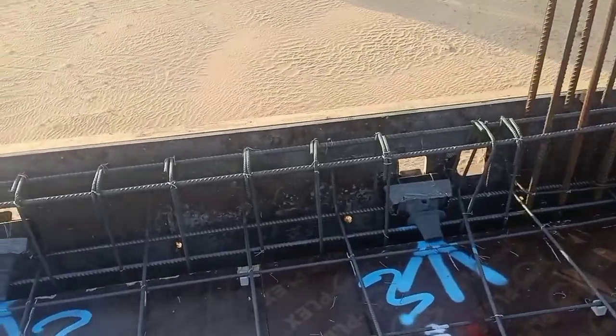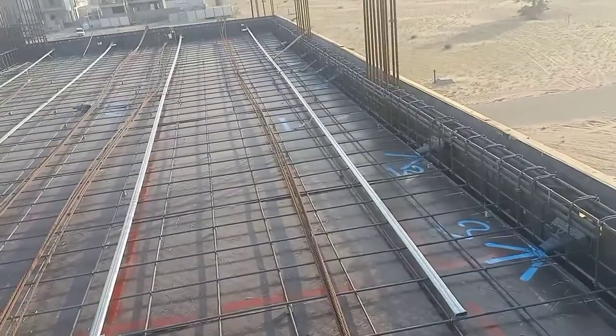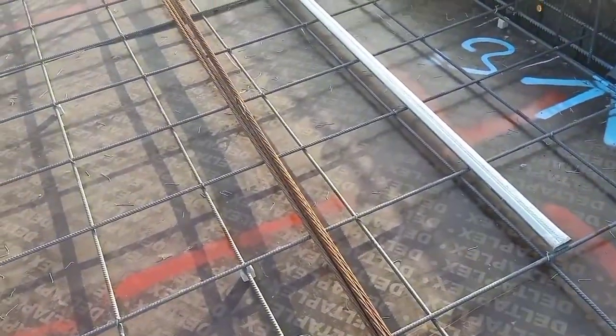Here we can see two. If there are three, this is the anchor casing. And here we keep the deck. You can see these are the duckings, and inside this one the tendon will pass through.